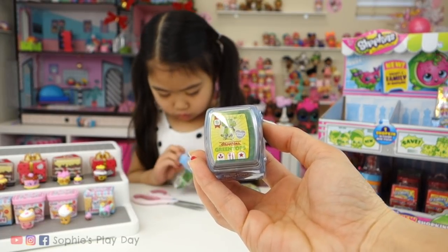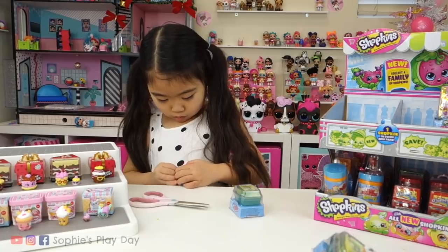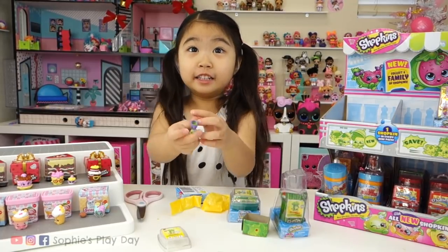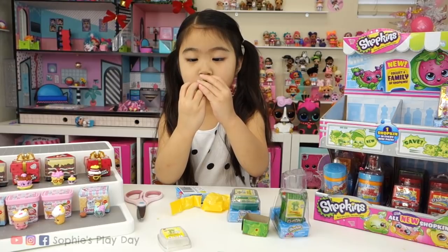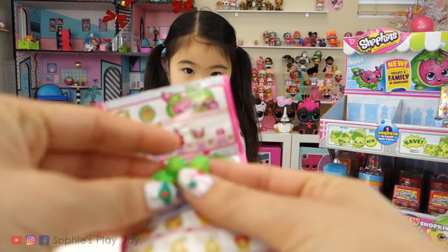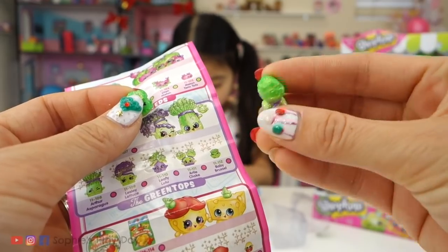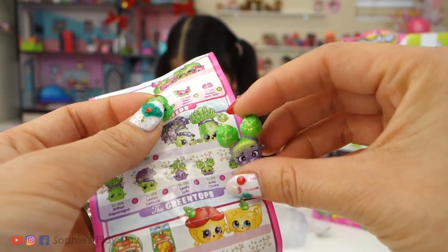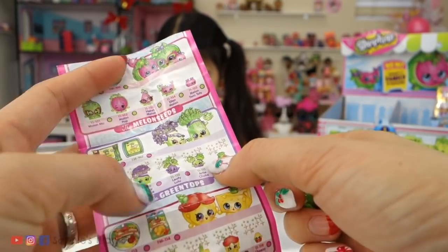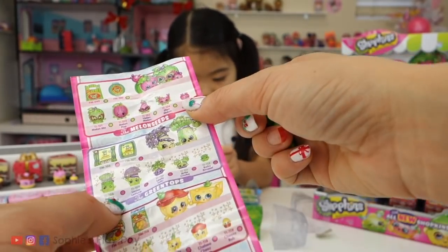Our next family is the Shopkins green tops — so we have vegetables. We only found three, so we're going to be missing a family member. The green tops are going to get the Crystal Glitz Shopkins finish, so they're going to be sparkly. Oh wow, they're so cute — look at those little broccoli heads. This is the sister and this is the baby. So here we have artichoke — it's the artichoke sister. Look at those cute little artichokes growing out of her hair. And right here is Baby Brussel. So everybody in this family is an ultra rare — they're all pink! So if you want the ultra rare, make sure you collect the green top family.